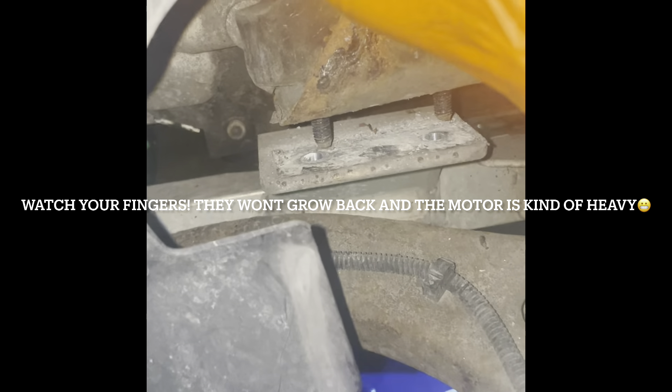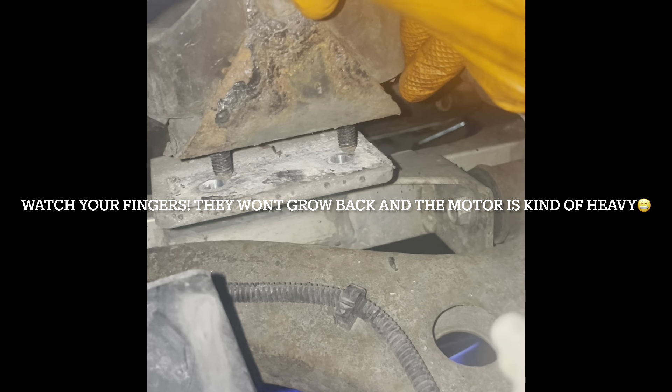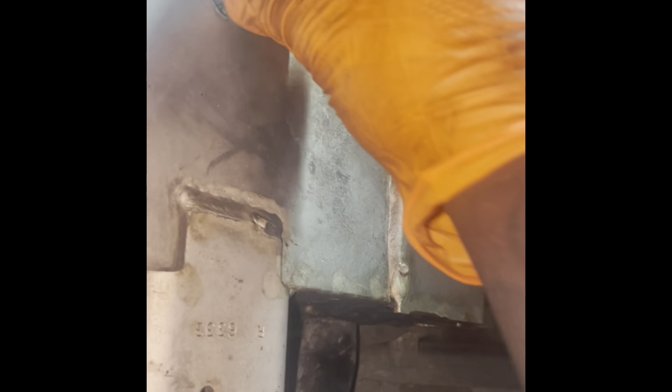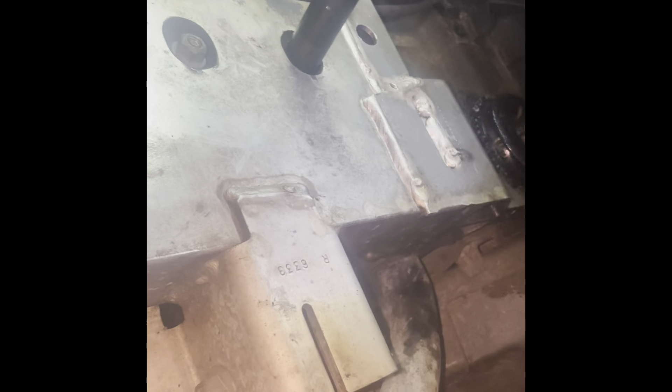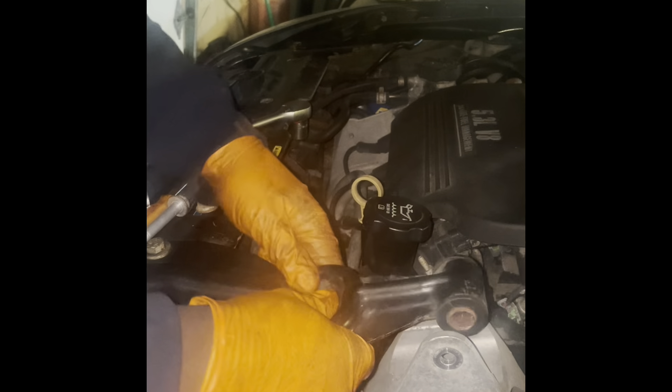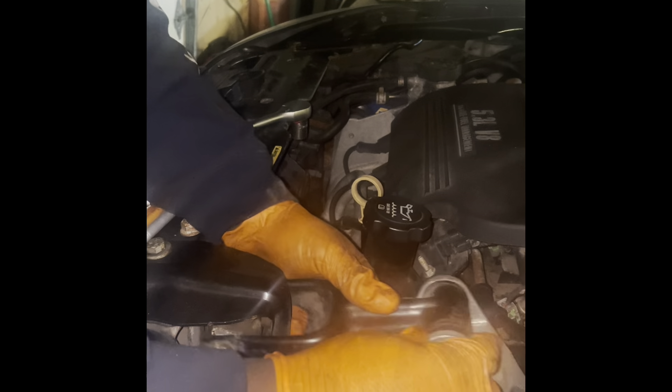The other side can be a two-person job — you want one person to lower the jack while the other makes sure the motor mounts fall into place. Lower the jack and then replace these 15 millimeter motor mount bolts. Hand-thread them in first. Then we can go ahead and put the motor mount up top back where it goes — it definitely needs to be tightened.